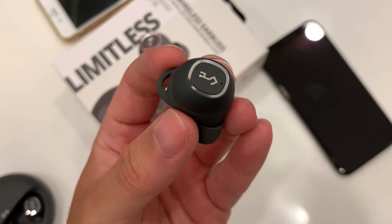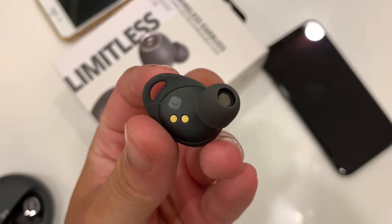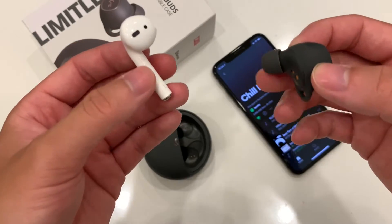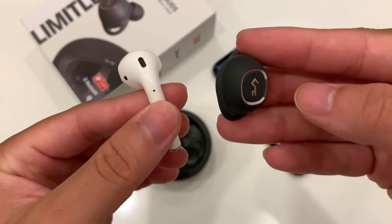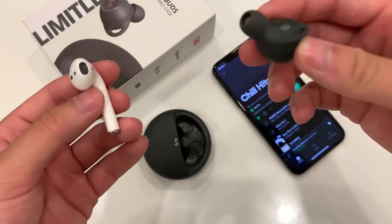The T10 comes in at $130 Canadian whereas the AirPods are upward of $200. Listening to chill hits, the EP T10 is noticeably clearer and deeper in bass compared to the AirPods, likely because it's an in-ear design. Comparing to the AirPods Pro at $400 versus $100 for this one, it's very substantial. This will work for me on the airplane, good bang for your buck.